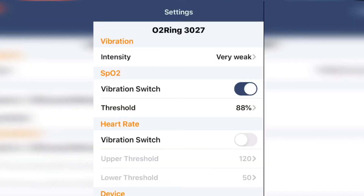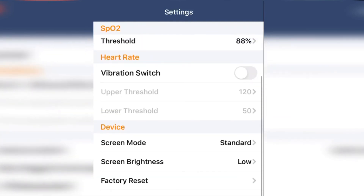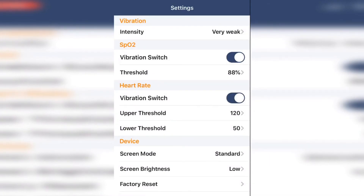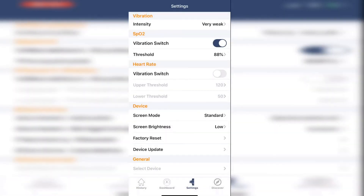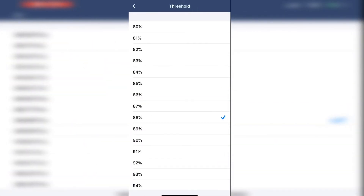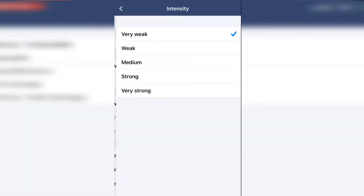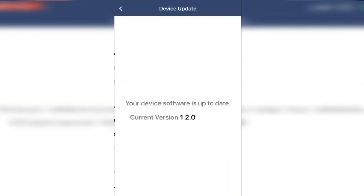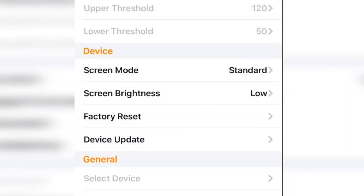Here in the settings you can select brightness and vibration levels. You can also select thresholds for the oxygen and the heart rate, for which the ring will vibrate — you are basically setting the ring to go off as an alarm if something should go wrong. You can also check for software updates.